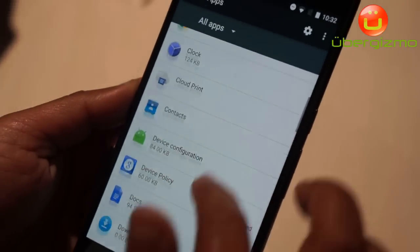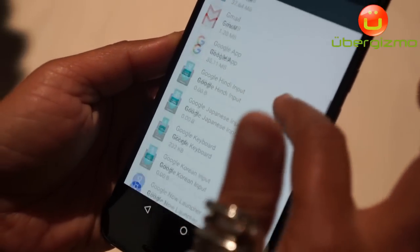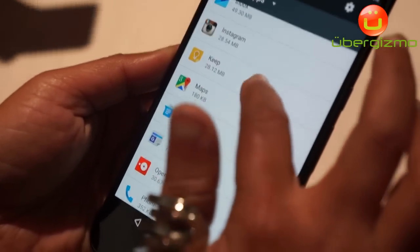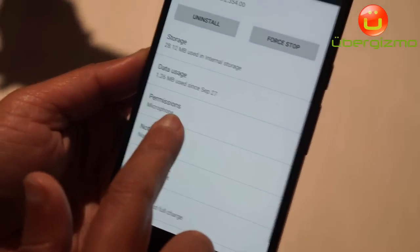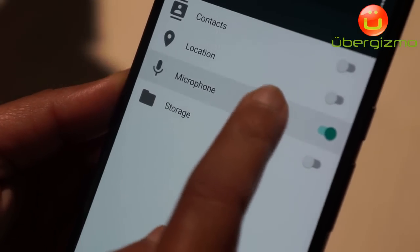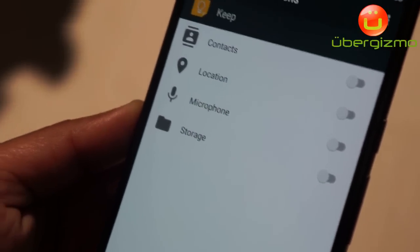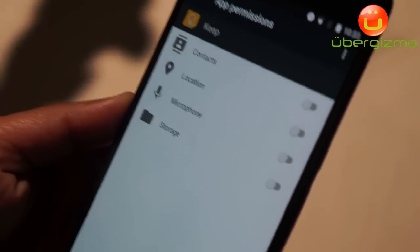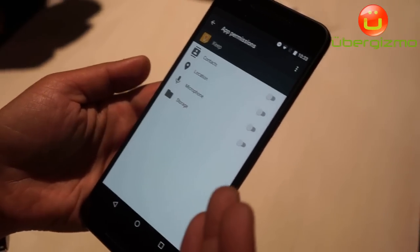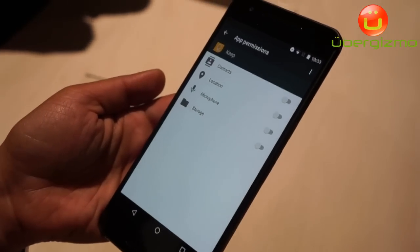I go to Keep in settings, go to permissions, and I can remove Keep's microphone permission from my phone. This provides me as a user with choice and control over my apps, and I can keep using Keep without microphone access.